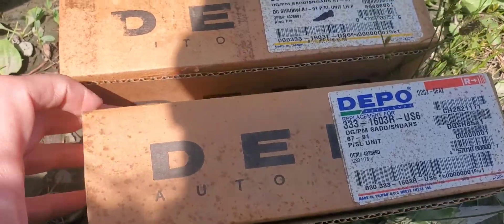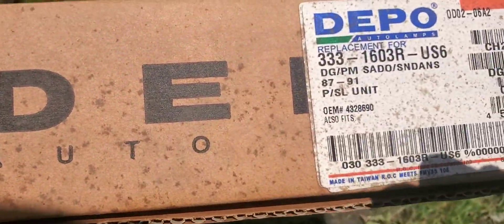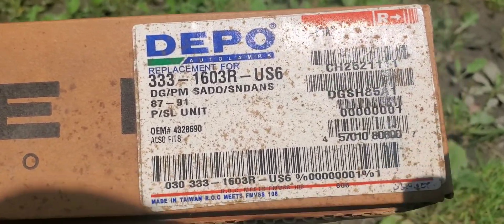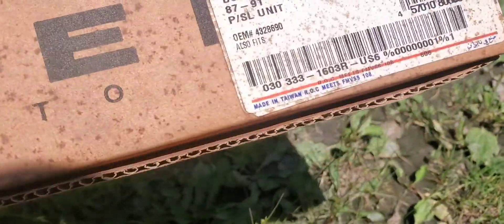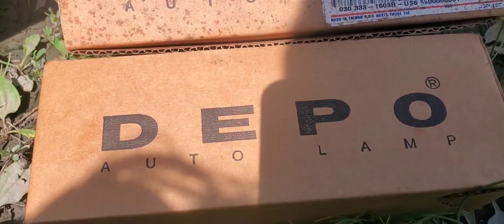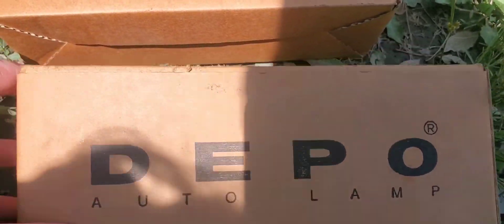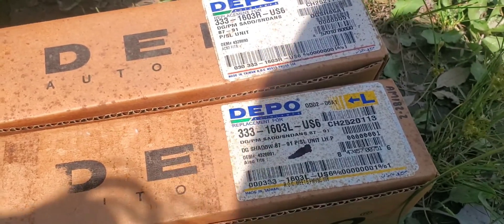If you look close you can see it starting to crack around the screws. So I went ahead and ordered two replacements. Look at these boxes — look at all the mold and crud on them, they must have been sitting in a warehouse for 30 years. I got these off Rock Auto, and Depot was the only brand I could get that had both the left and the right. I guess these parts are getting hard to come by.